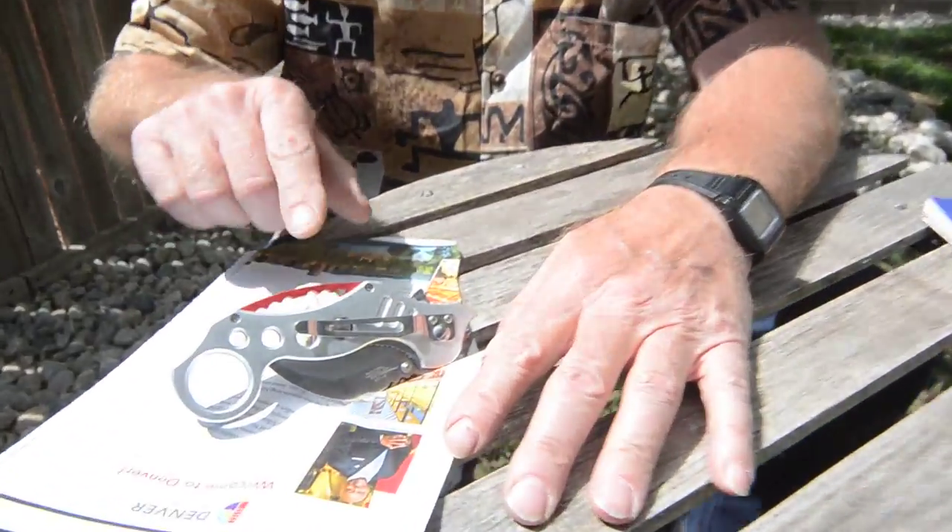Here we are down in Denver, beautiful sunny day, little breeze. Today: 101 sharpening a hawkbill knife — that's an inside radius — a pretty cool knife.